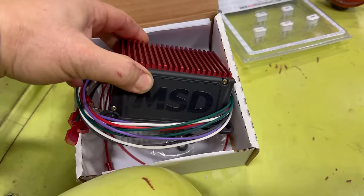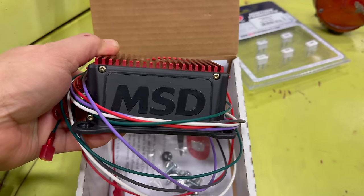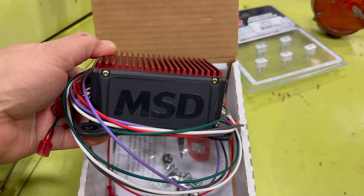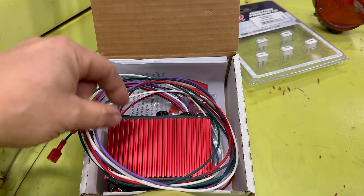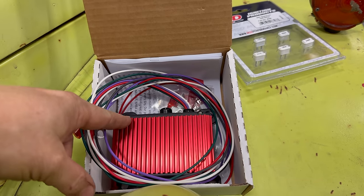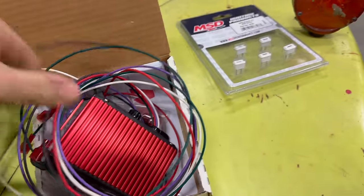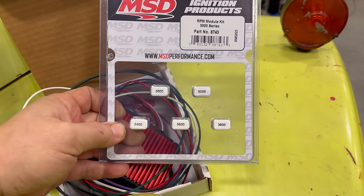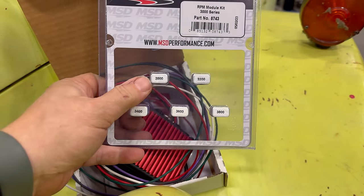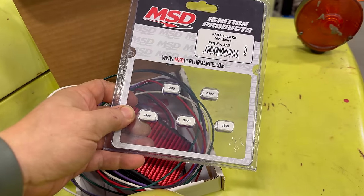This is an MSD rev limiter, and this is a soft rev limiter, which is really important because you want to run up to the maximum RPM and stay there. A hard rev limiter will just cut the power, start backfiring, and could damage your ignition or engine. But with this one, if I'm pulling something or going off-road, I can let the engine RPM come up to the rev limiter and stay there. There's a little port on the back — you plug in one of these chips that corresponds to the RPM where you want to cut the ignition. This kit has chips from 3000 to 3800 RPM. I'll probably be using the 3000 or 3200 chip, and this should greatly improve the drivability and safety of this truck.